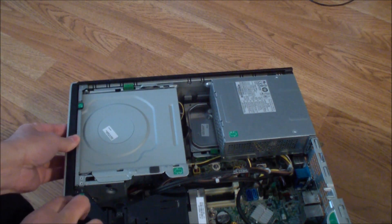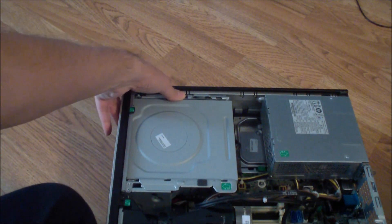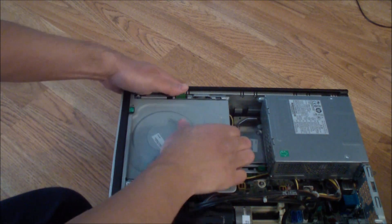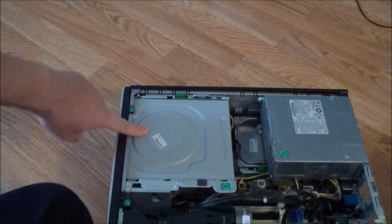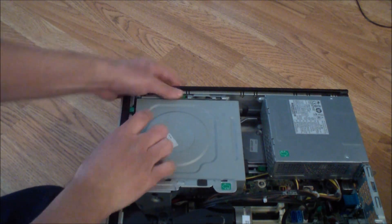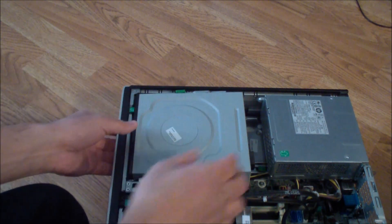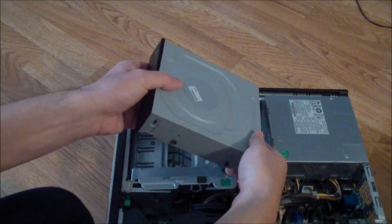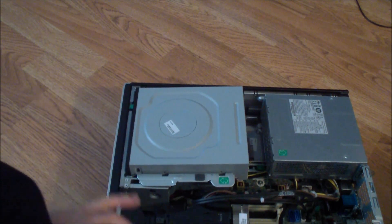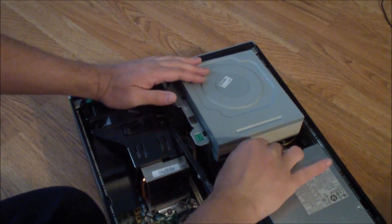You push this in and the drive slides out — that's what you do. This locks it into place. Push it in and slide it out just like that, then you slide it out and pull it out to get the optical drive out.